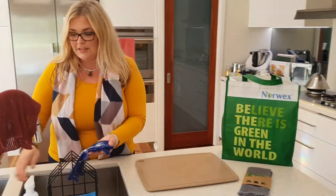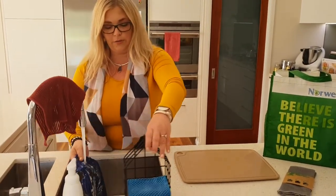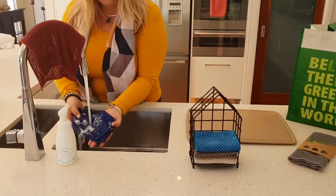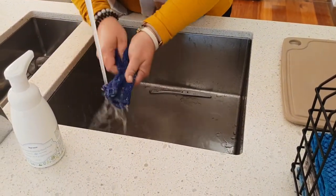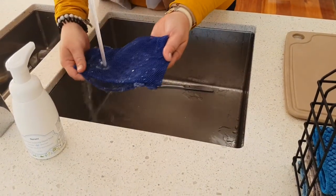These have a fantastic quality to them where you can just rinse this out really easily. It's a nylon, it's not a microfiber. So just agitate your cloths together — it always helps. And you just watch it fall away.